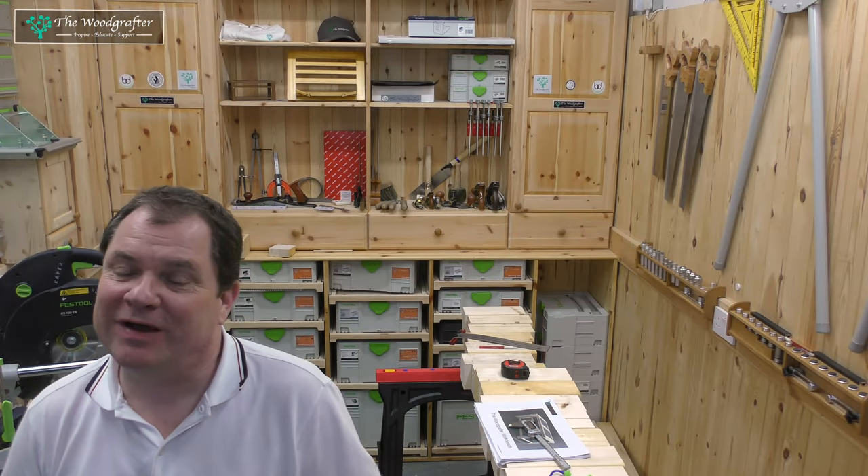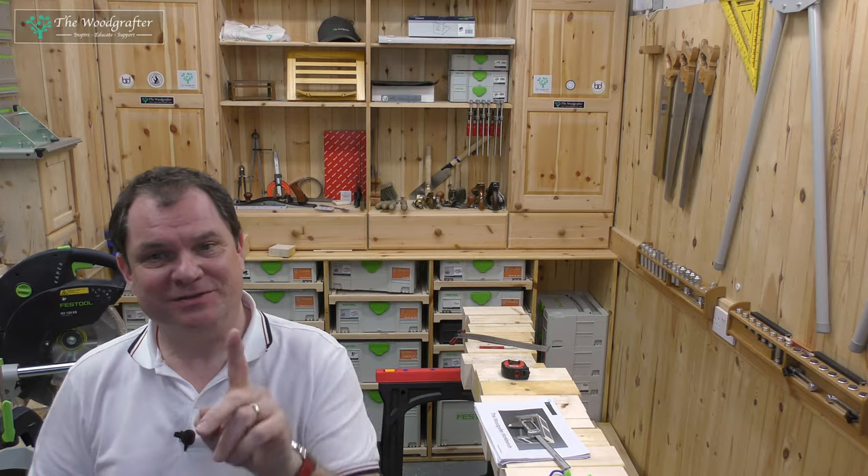Hey and welcome back to the Woodcrafter. In this episode we're going to start a new mini-series looking at Fusion 360 and how to use that if you're a woodworker. If that sounds good, stick around.